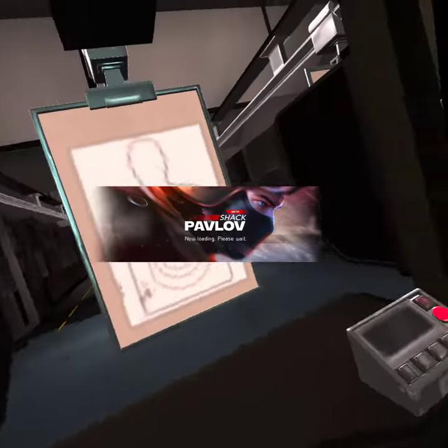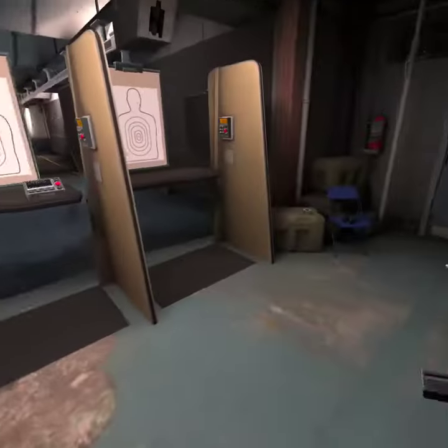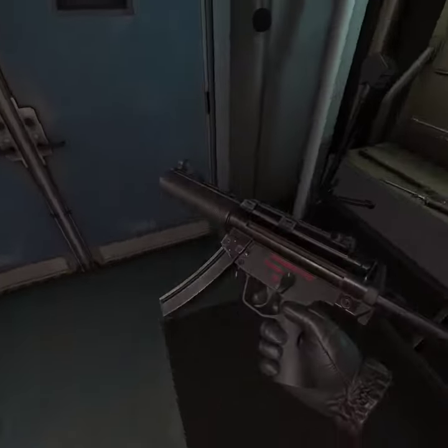I'm going to show you guys something with the guns in Pavlov. I probably said that wrong, I'm not going to lie, sorry. But there is this really cool trick that I almost didn't know until very recently.